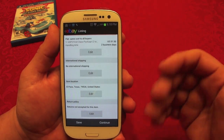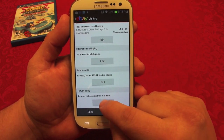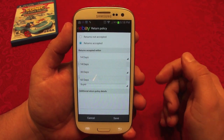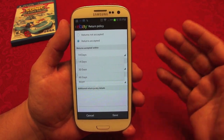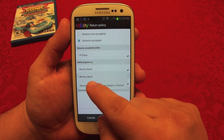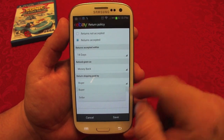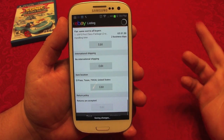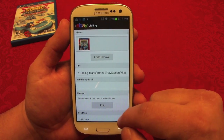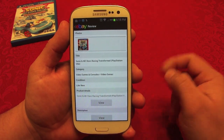Having your location set gives buyers confidence that the item is shipping from the United States, not from China or Europe. For return policy, you can choose to accept returns or not — accepting returns also builds buyer confidence. Think of yourself as a buyer: you want the option to return something if it's not good. I'll set 14 days, with money back. Who pays the shipping on returns — the buyer or the seller? I'll put the buyer. Make sure everything looks the way you want, and you can add more pictures if you like.